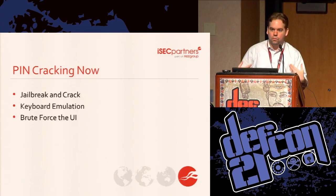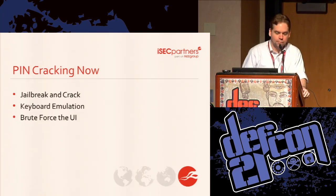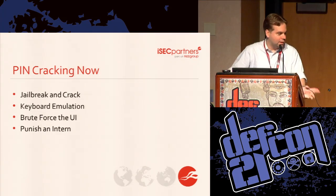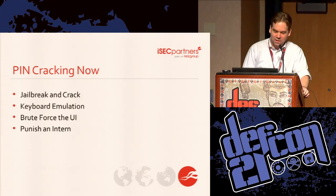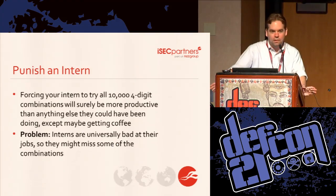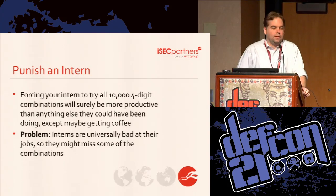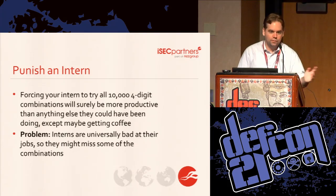I'm a security consultant, so I often work on engagements that have a set time period and I don't have time to sit and brute force out a PIN — it would take too long when I'm supposed to be doing other things. So the next option is to get an intern to do the button pushing for you. But sometimes interns do things wrong, and my boss Andrew really loves his coffee, so if I take the intern to push buttons all the time, he won't be able to get any coffee. A much better plan is to have the intern help you build the robot that will push the buttons, and then he'll still have time for coffee.